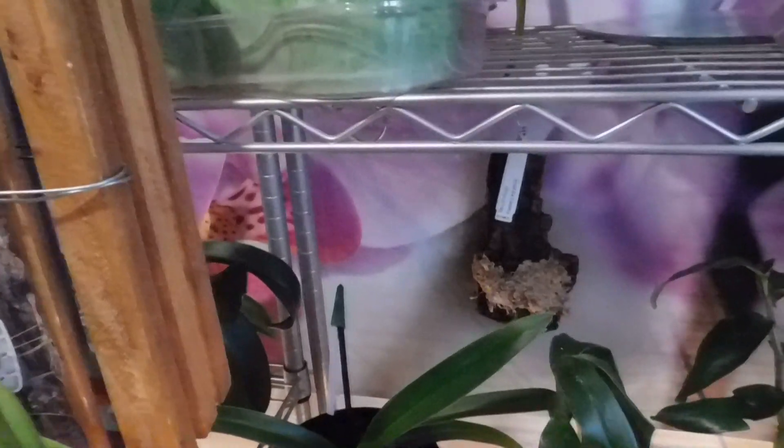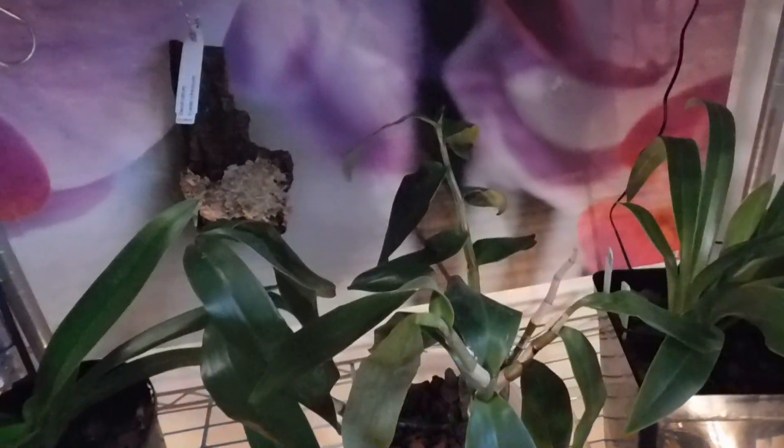I need to ask a question of Ed. This is Phragmipedium — let's have a look — Paphiopedilum Boltei and this has got a new growth here, it's got a new growth here, so there are two new growths there — and that's doing extremely well.